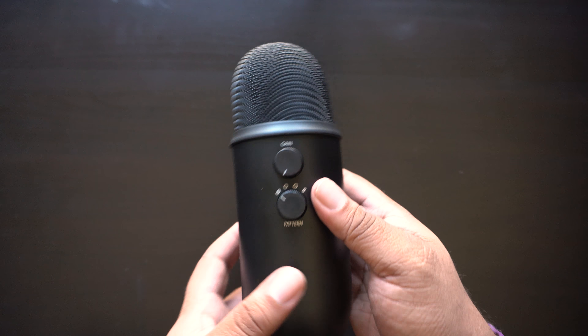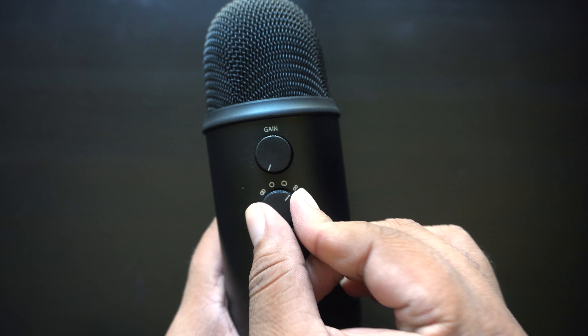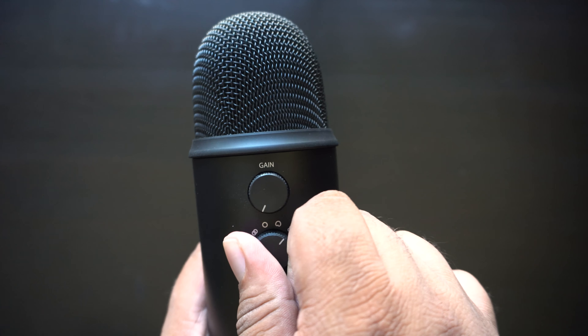The Blue Yeti has four available patterns that it can be set to. The first is stereo, which records on the right and left channel — very good for a lot of basic recording, and something I'm using right now to record this video. Another one is bidirectional, which is very good for interviews or recording pretty much anybody on either side of the microphone. It records the front side and isolates everything from the right and left side.